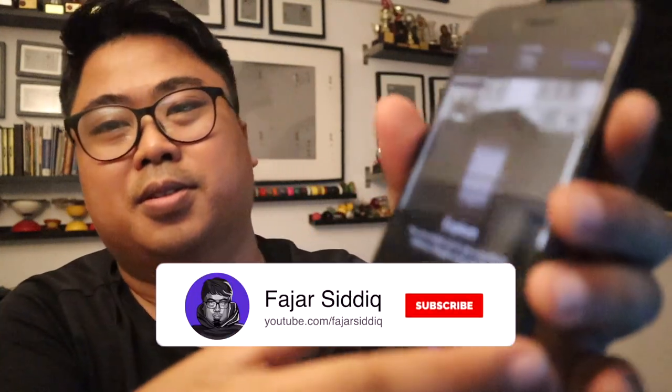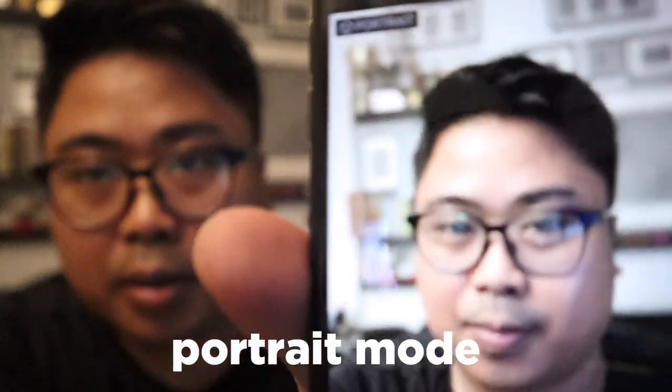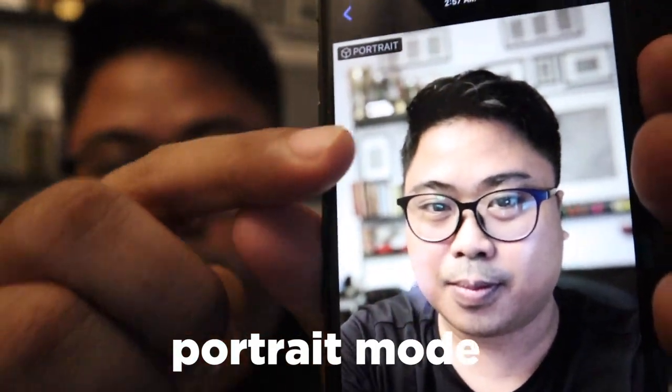Oh, this is nice — explosion effect with live photo! Look at this photo. I really like the blur background — the portrait effect.